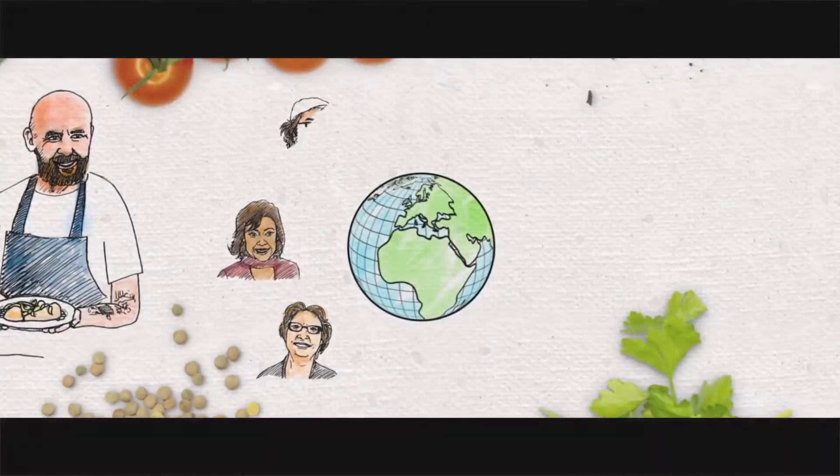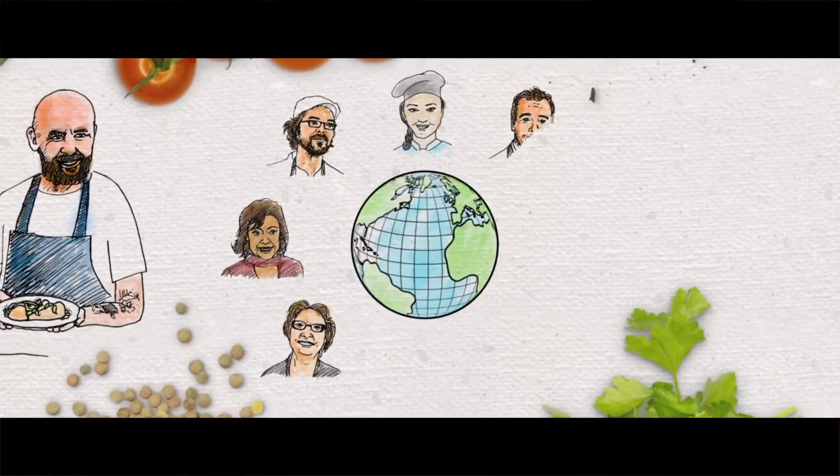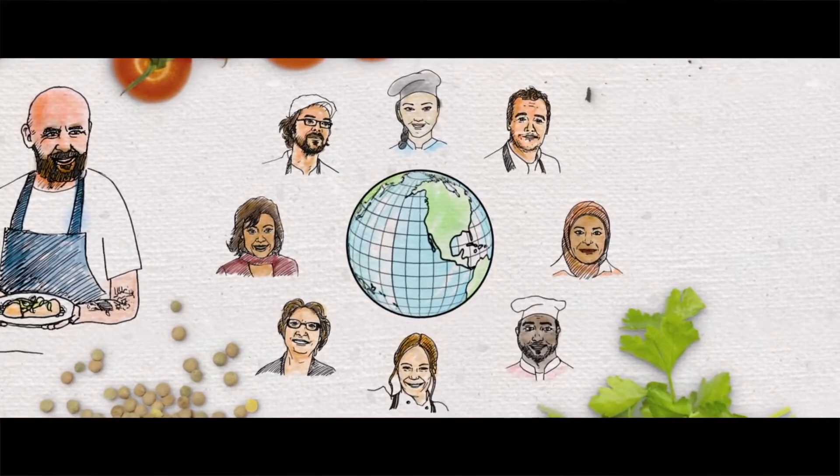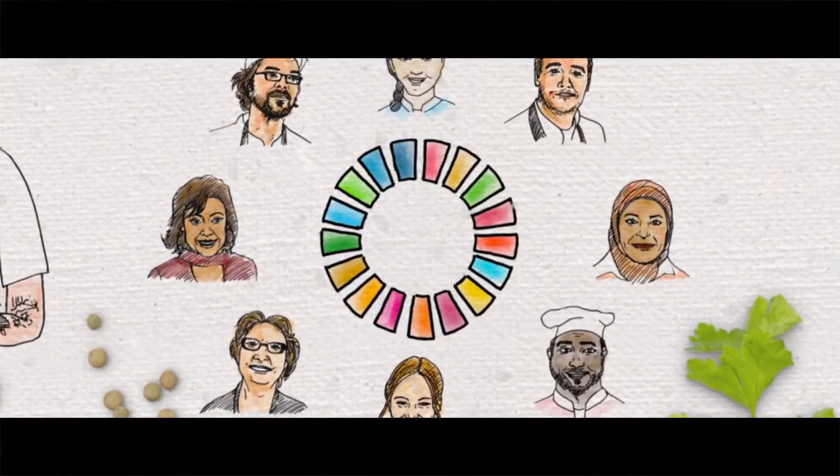We gather from across the globe to share our stories and discuss how, through actions in kitchens, classrooms and communities, chefs can contribute to the United Nations Global Goals.